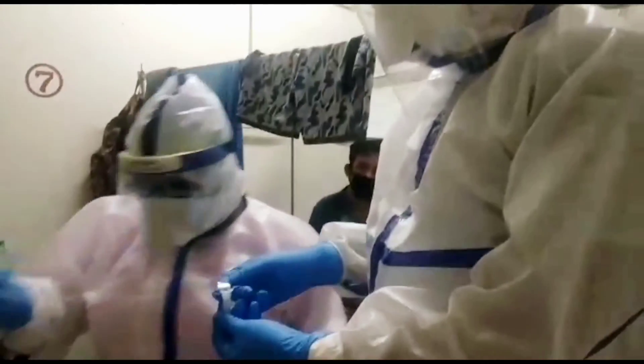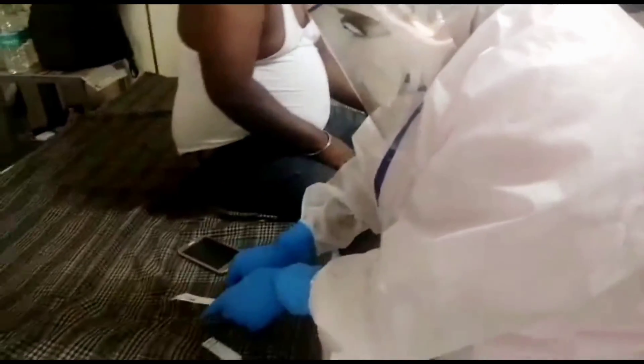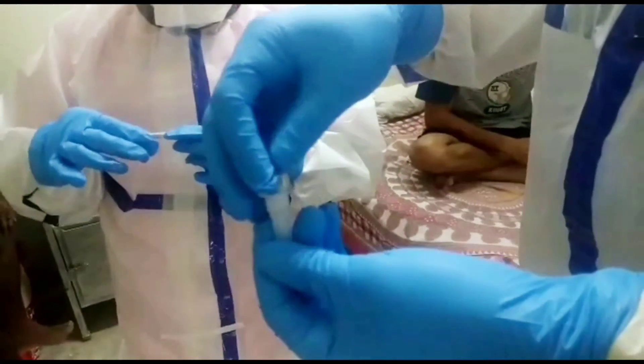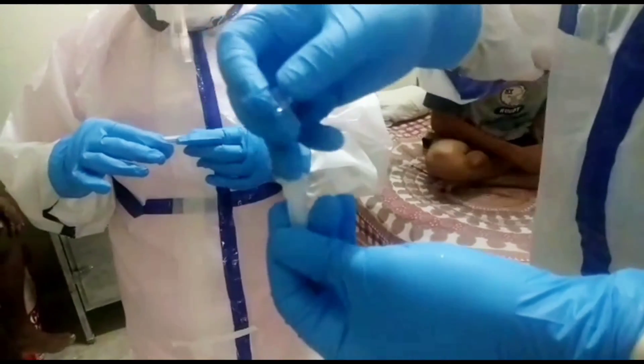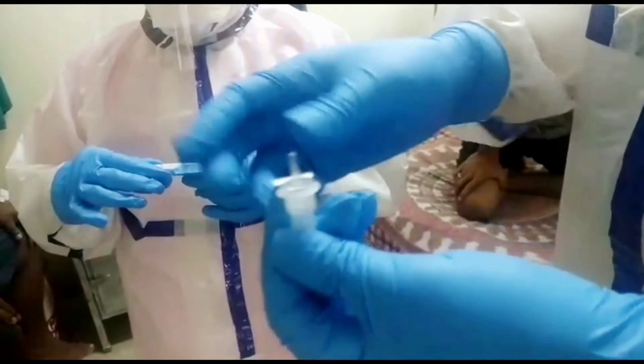Now we add three to four drops of the prepared solution over the sample well. The solution will then flow to the test window.